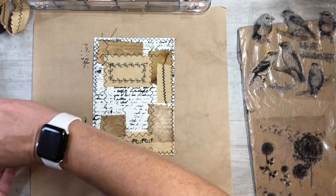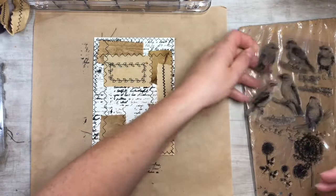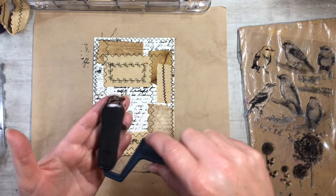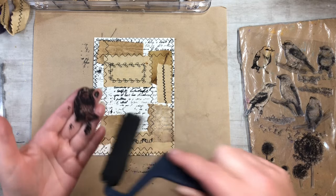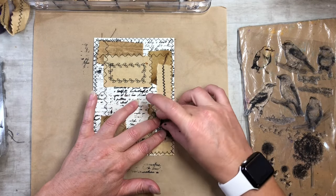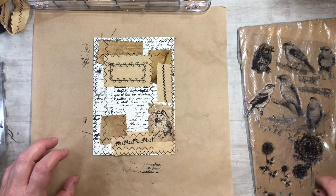Now I want to take another stamp — I'm thinking this little bird would be really cute. I'll roll the paint onto the bird stamp. I didn't put my gloves back on but that's okay — the reason I wore them earlier is because one of my word stamps has permanent ink and I didn't want that on my hands. That is really neat, I like it!